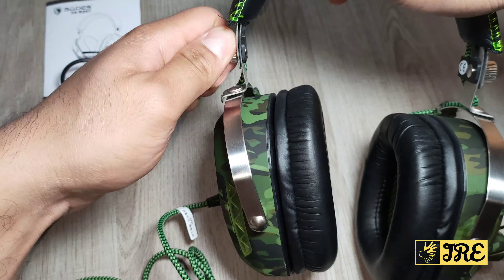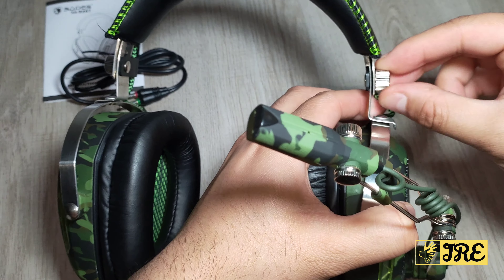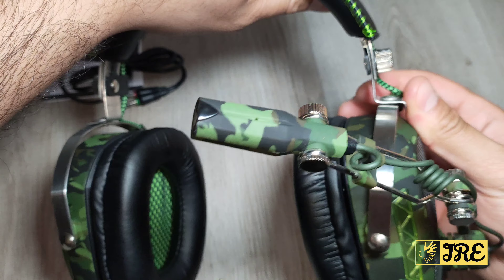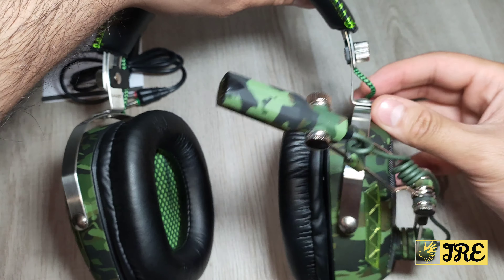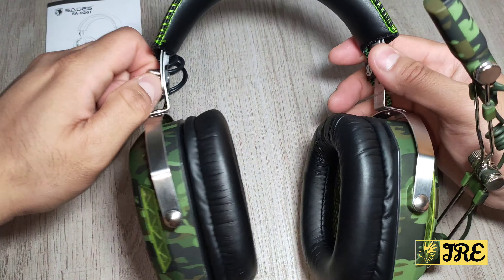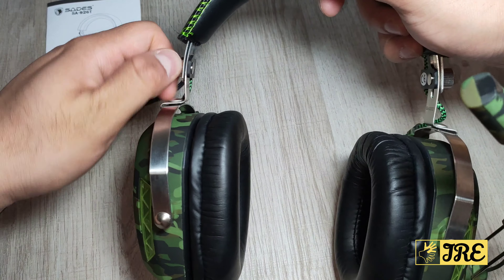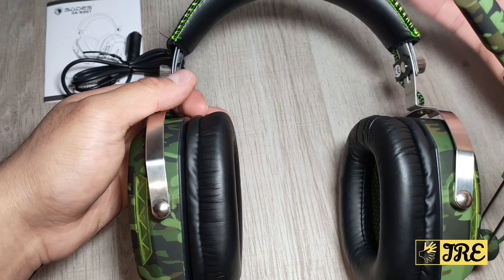You have to twist this around to adjust it — first twist this so you can adjust it, then make sure you tighten that as well. Do the same thing on the other side. I'm not sure why it's a bit tight on this side, but both sides work the same way.